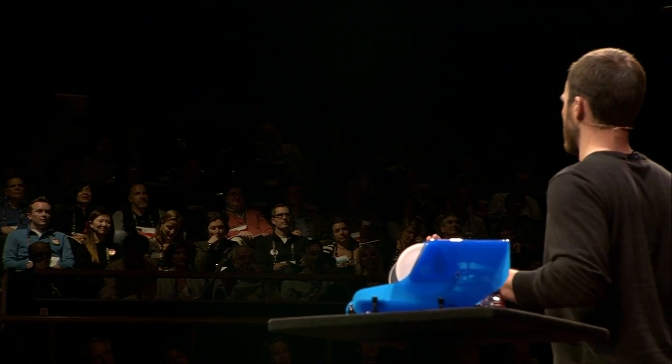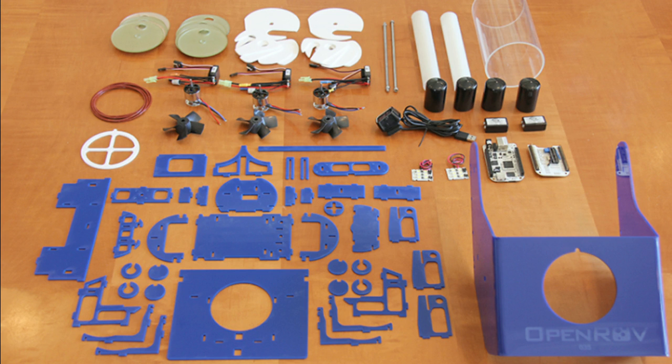We're still publishing all the designs online, encouraging anyone to build these themselves — that's the only way we could have done this. By being open source, we've created a distributed R&D network, and we're moving faster than any venture-backed counterpart.